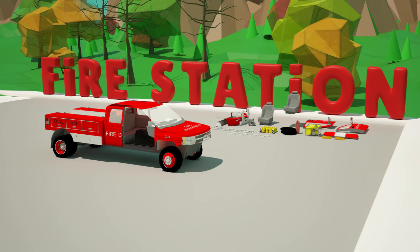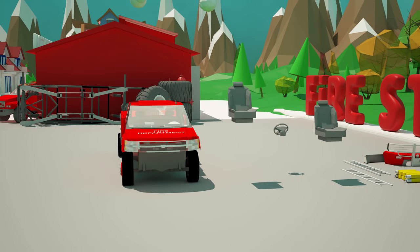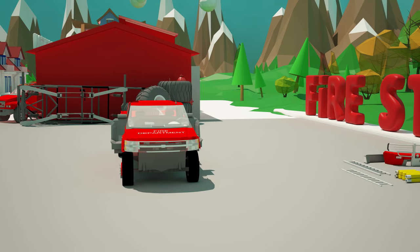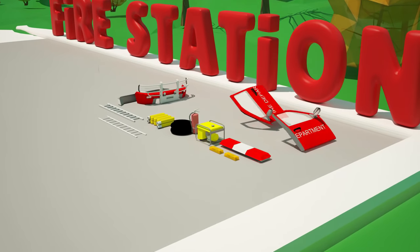Now let's place the seats and the steering wheel. Excellent! Now we set the doors.